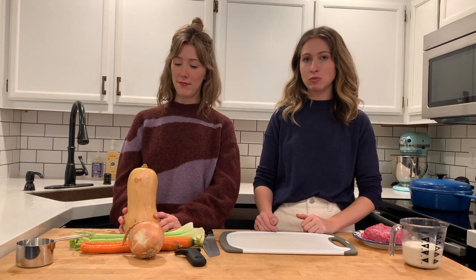Today on Dak & Ju, in our new kitchen, we are making butternut squash bolognese with local beef.